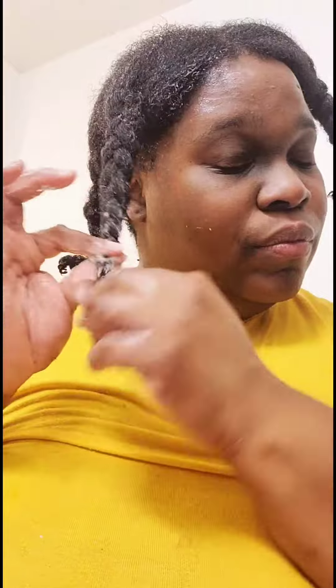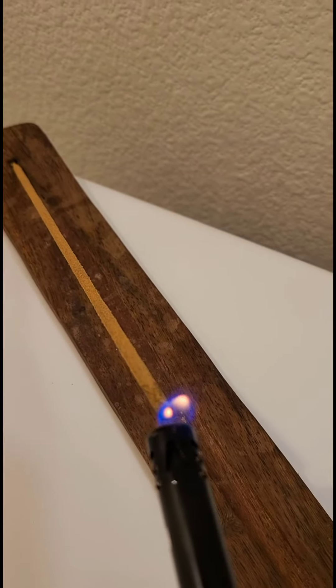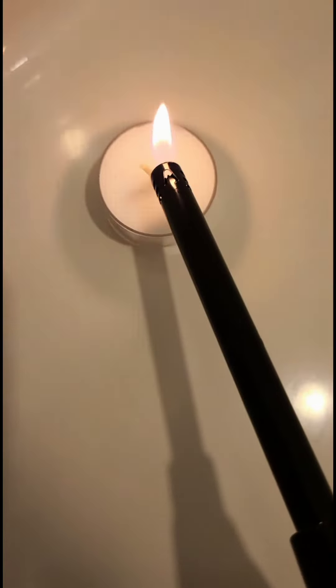Next up I am going to set the mood for myself and the space — burning some incense and lighting some candles.